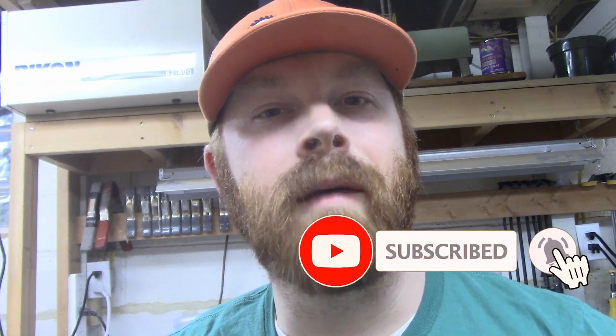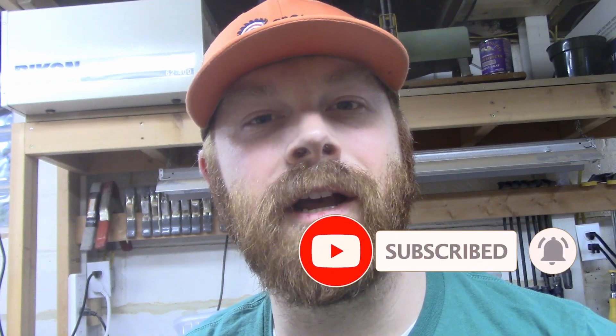If you find value in this video please consider subscribing. Hit that bell so you get all the notifications when I upload videos.